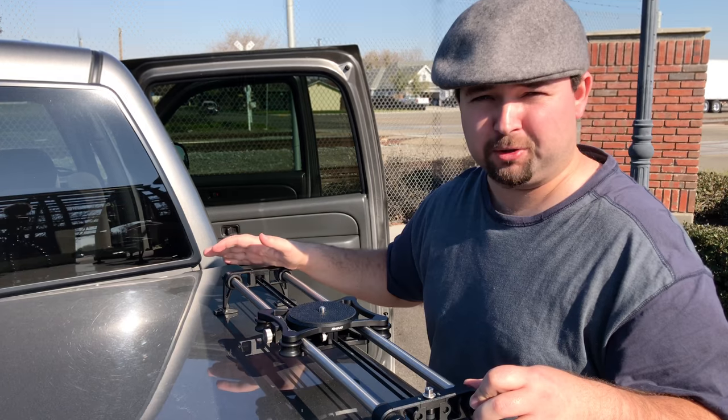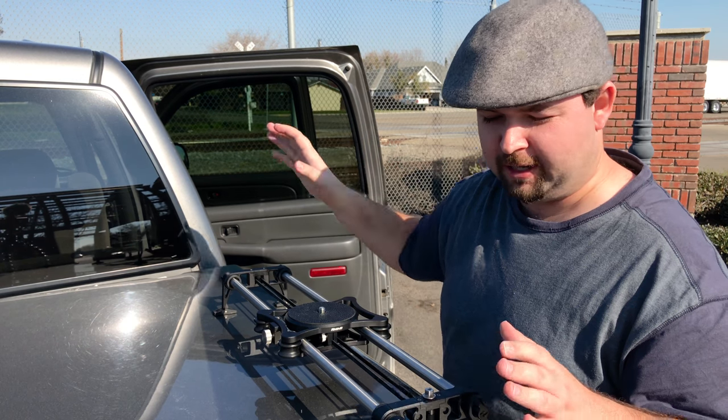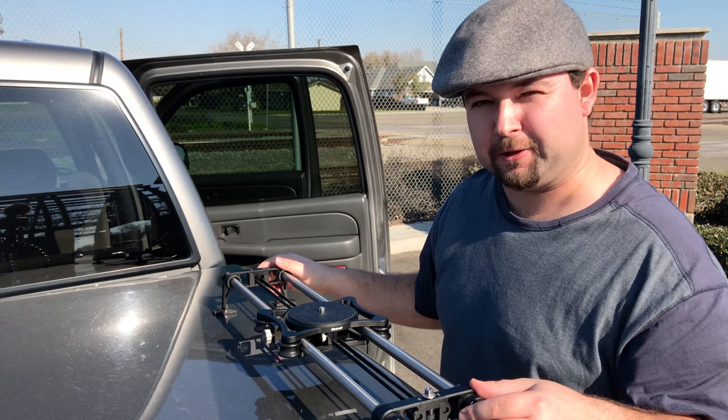I'm going to set it up on the back of my truck right now. There are some tracks right next to me that I'm going to put this on. I'm not going to mount it to a tripod just yet — I just want to get it as low to the ground as possible. I'm excited to see how this looks.